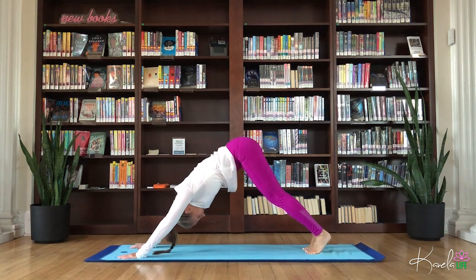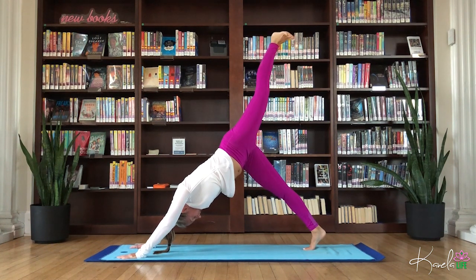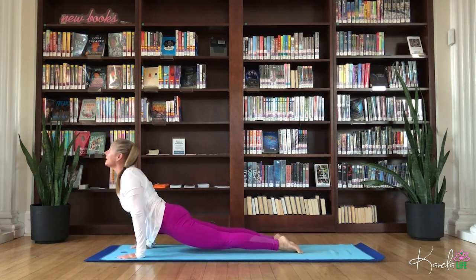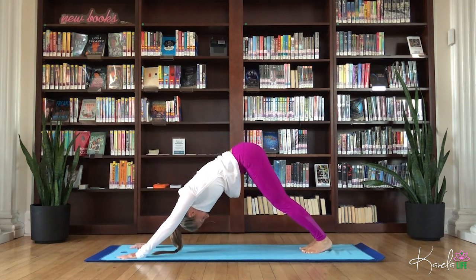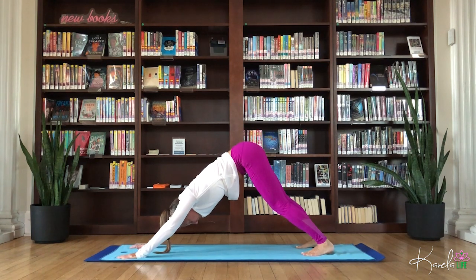Exhale, down dog. Left leg floats up for your three-legged dog. Keep everything square. Point the toe, lengthen through that left leg. Flex that left foot, float it down. Down dog. High plank. Chaturanga. Inhale, upward facing dog. Exhale, down dog. Two breaths. Feel the shoulders opening up the upper back. Draw that navel to the spine, supporting the lower back.